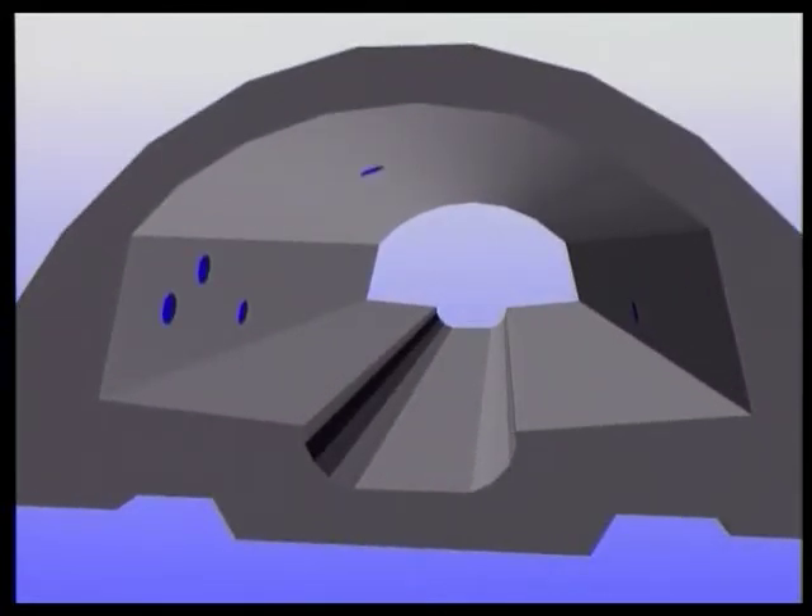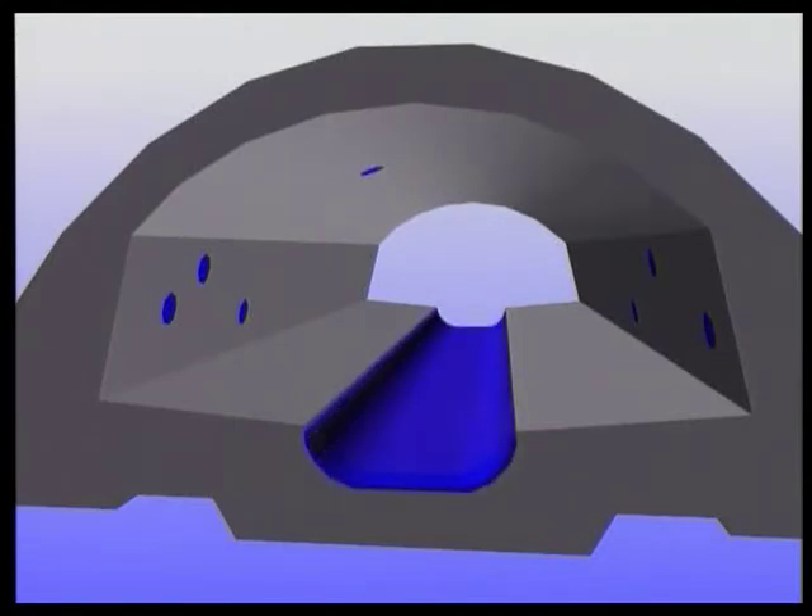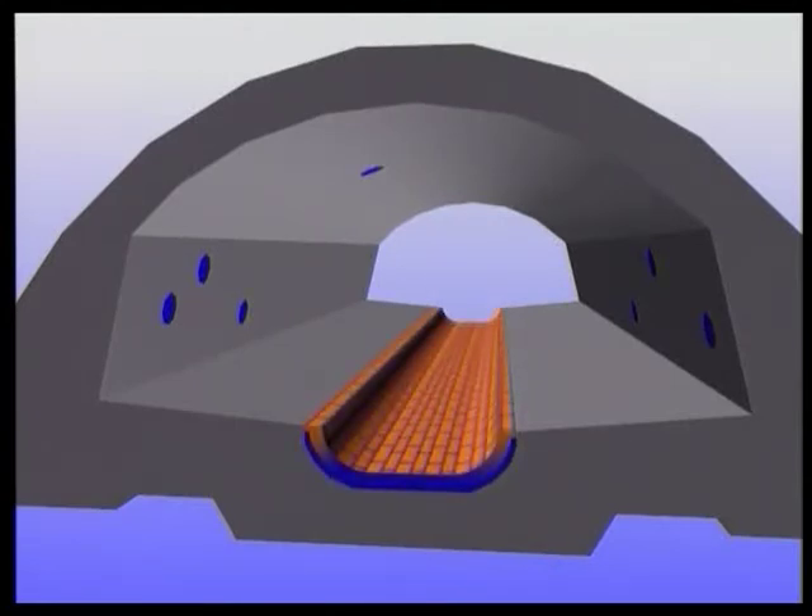Step 2: protecting reinforcement with Vandex corrosion protection AC. Step 3: placing of the precast clinker segments into the Vandex mortar bed.